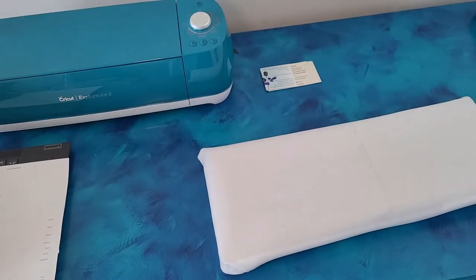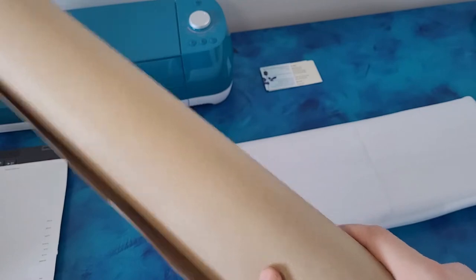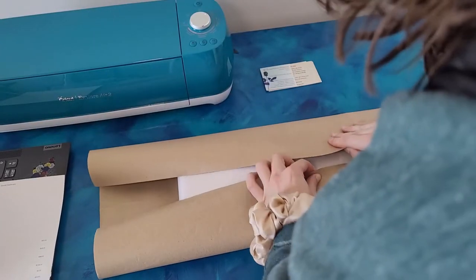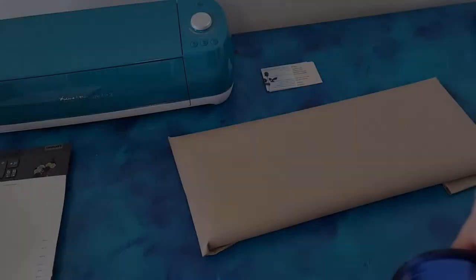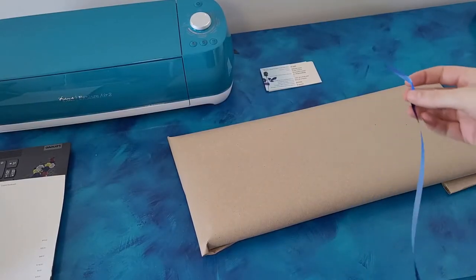And lastly, I am going to add this hard brown paper. Then I'm going to add some nice ribbon to this.